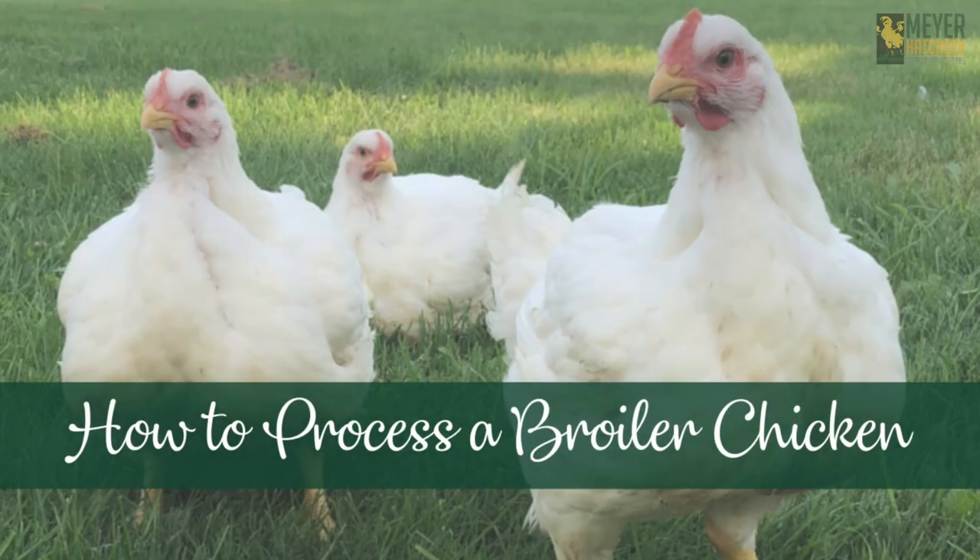The following video shares the steps of processing a broiler chicken from start to finish. Viewer discretion is advised.